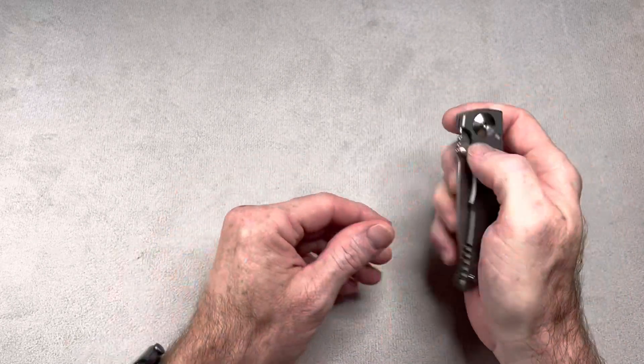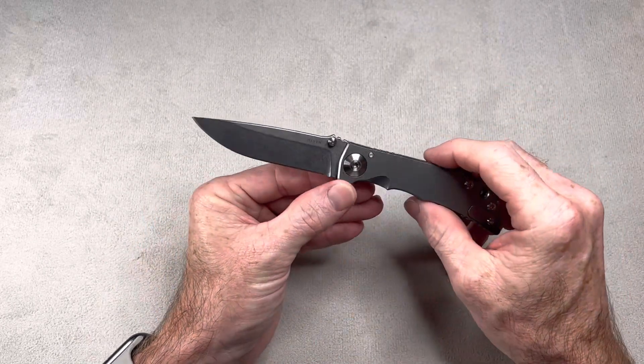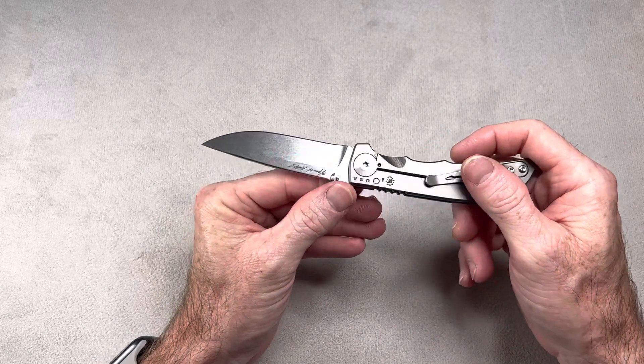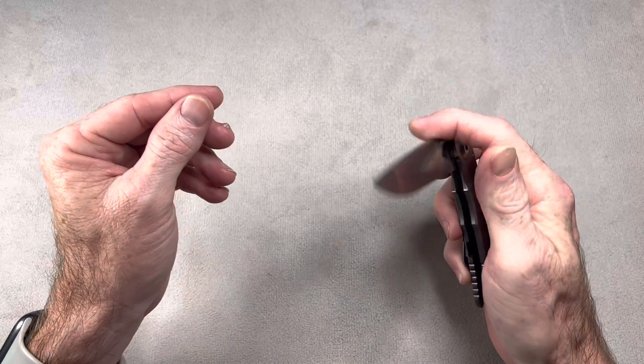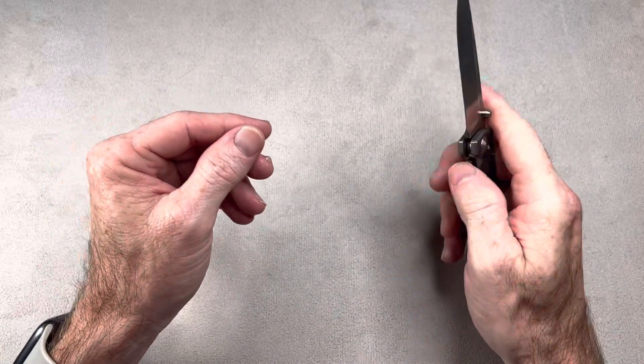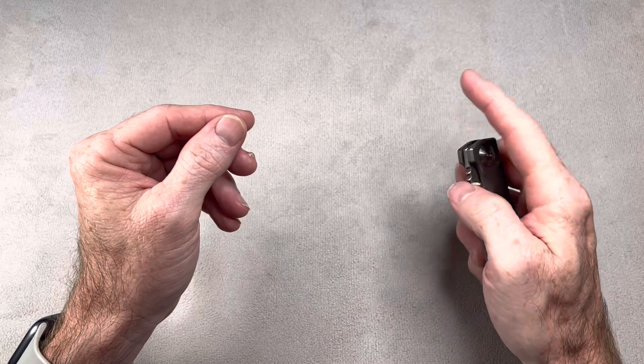This knife was sent in by Craig, by the way — thank you very much, Craig. I think maybe Craig broke this knife in, but it looks brand new. Maybe he's just fidgeted with it, because this is some excellent washer action.